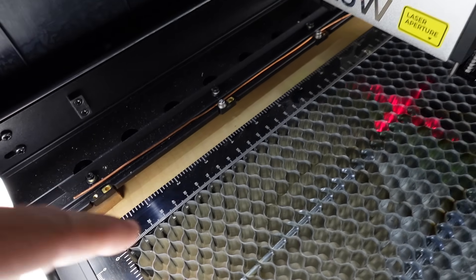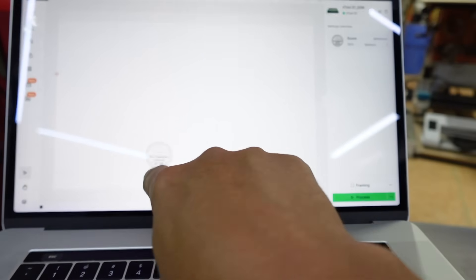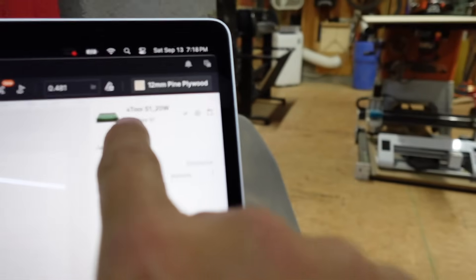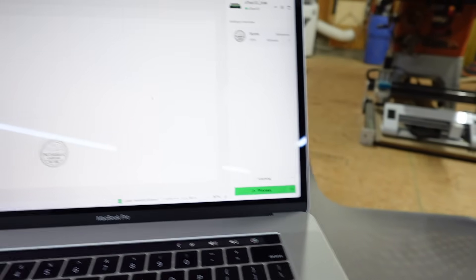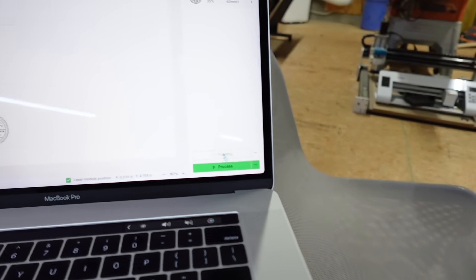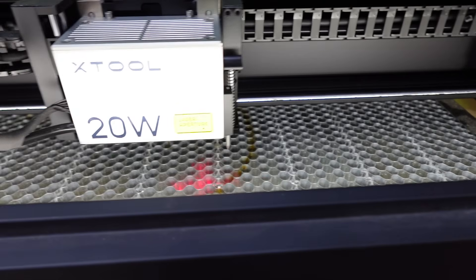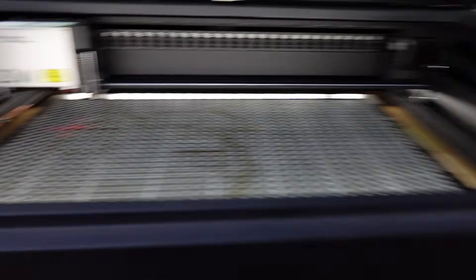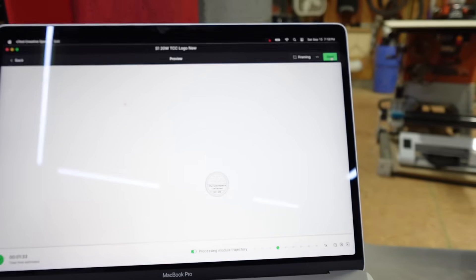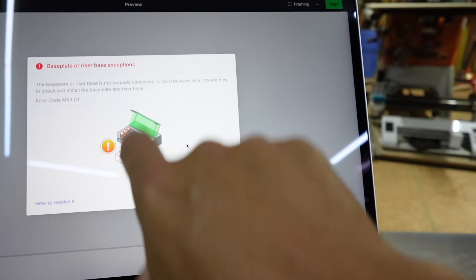This one's removed because I'm going to show you what happens when you don't have this connected. You can see my logo in this area and my laser's up at this point. I'm connected to the S1. Process framing works fine, so let's hit framing — it comes over and we push the button, and everything seems to work fine. But when we come over to Process and hit Start, this is the error that you get.